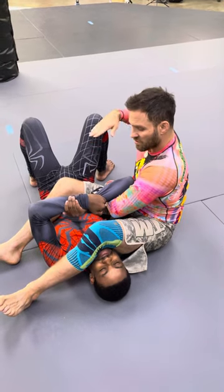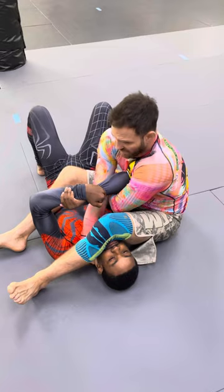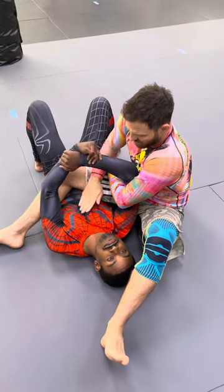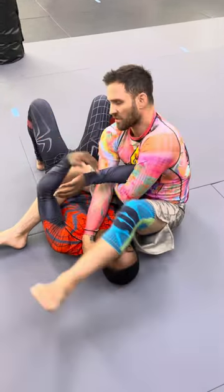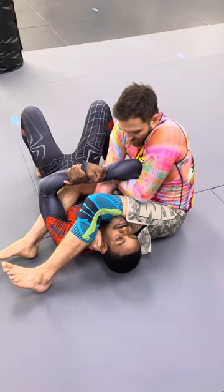Okay, take my right hand, fire it across, grab the back of the neck, cross his body, back of the neck, pick him up, keep everything tight, knees tight, pull out the left arm.